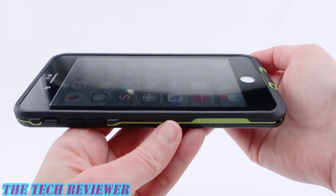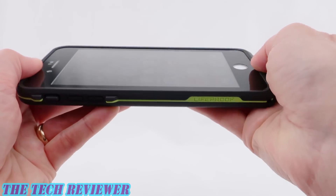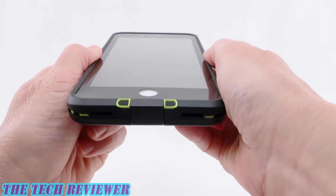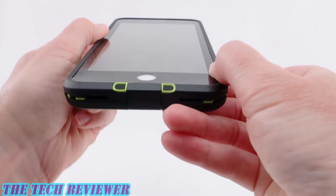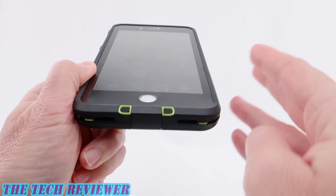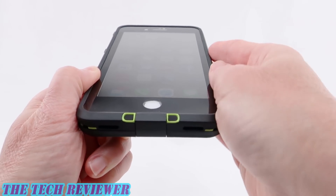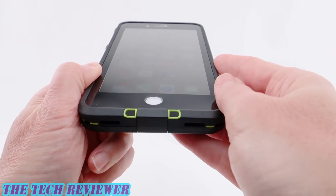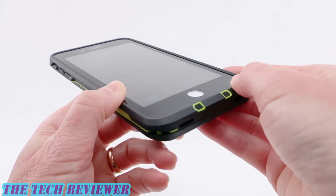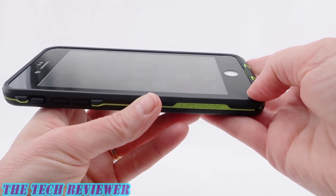Looking at the fit of this case on my iPhone 8 Plus, once it is snapped into place, we have a nice, tight, secure fit everywhere. Everything feels very nice with this case. We have a good amount of lip on here, nicely protected for your iPhone screen. Be sure to take off any screen protectors you might have on your phone before inserting it, because any existing screen protectors could cause this to fit sub-optimally and potentially cause issues with the amount of waterproof protection that you have.